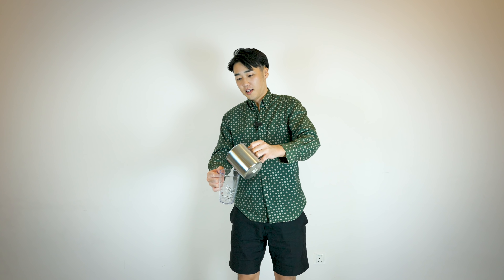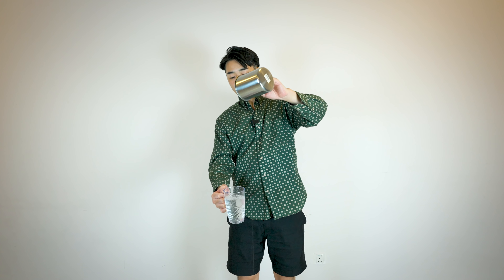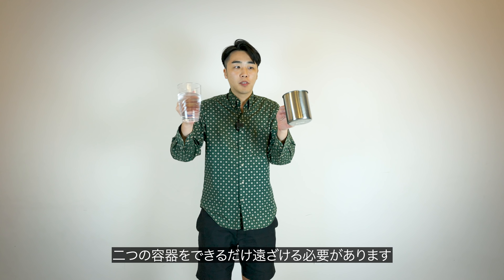Pretty good. Spilled a little bit, but not bad. It's not super difficult as it looks. But in order to make a bigger froth, you have to keep the distance between the two cups far, far away — like this. That's what I'm going for.